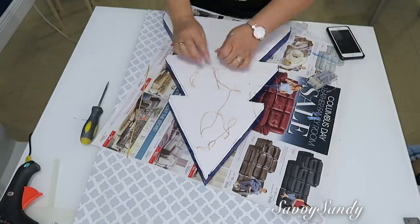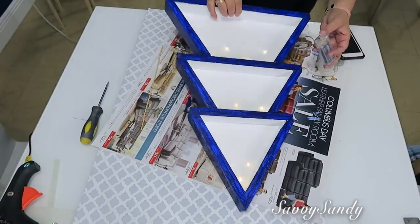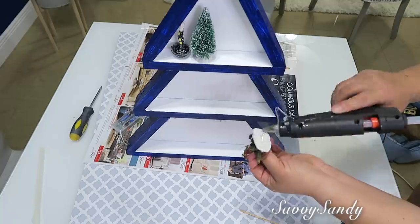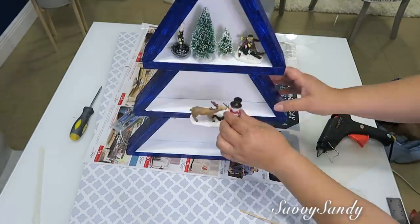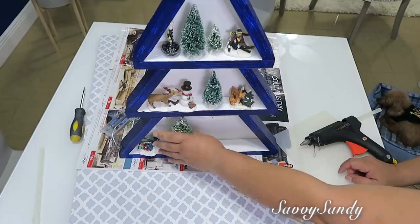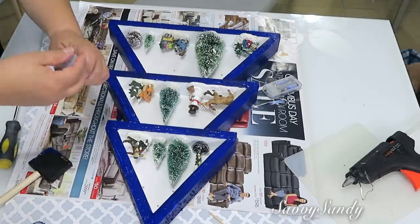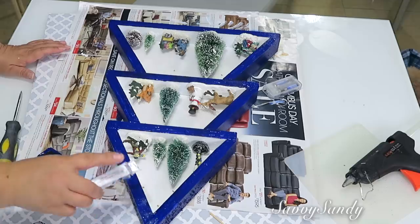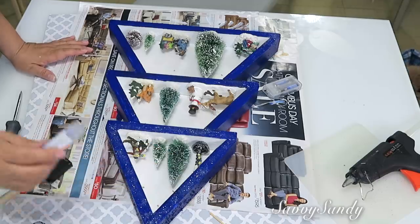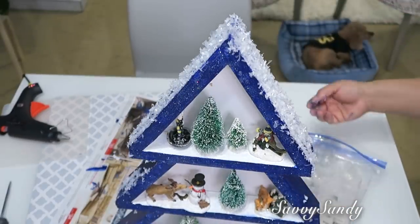Eso sí, ponlas un poquitico hacia la parte de arriba — así los arbolitos, pinos y muñequitos no van a tapar tanto las luces. Después ya puedes poner todas las figuras que tú quieras. La idea es hacer como si fuera un bosque, un parque. Pero esta idea la puedes usar también para un pesebre: pones en el primer nivel animalitos, en el segundo puedes poner los Reyes Magos, y ya en el tercero pones a María, a José y al Niño. Por último le voy a poner un poquitico de glitter del mismo color para que se vea más delicado, y también nieve en la parte de arriba y donde están los muñequitos en cada nivel.